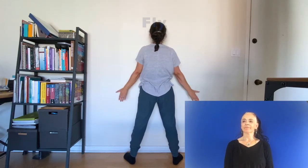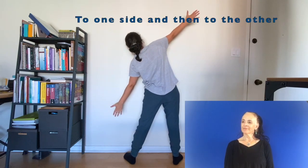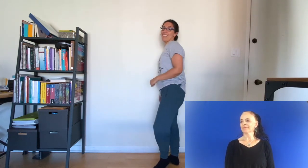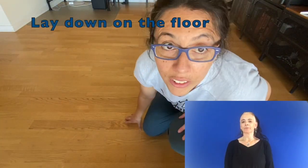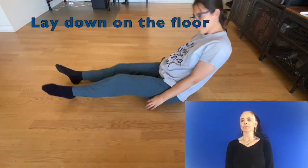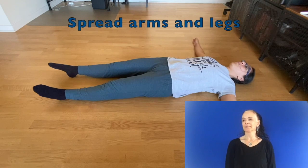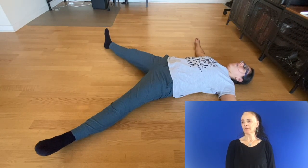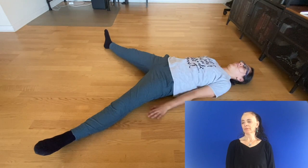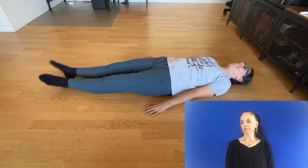Let's go flat. Side to the other side. And now we can try to go on the floor. Lay down on the floor. Spread arms and legs. And let's sweep with your arms first and then your legs.